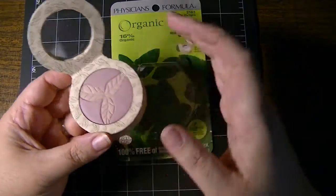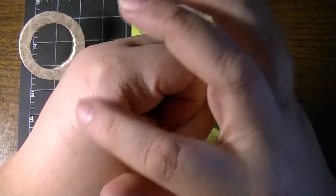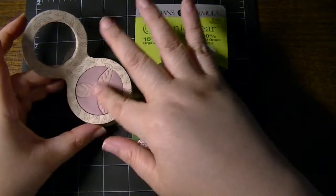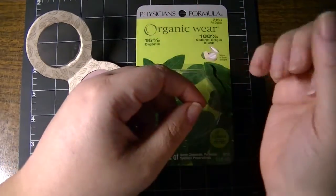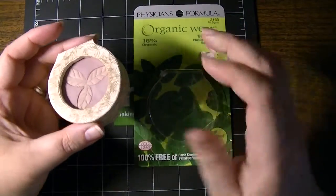Let me just swatch a little bit of it. I am fair-skinned, so you can barely see it — it's just a little hue of pink. I like the fact that it doesn't look like someone's punched me in the face. This is the Pink Organics shade, number 2163.